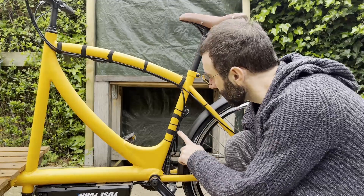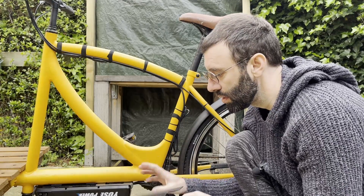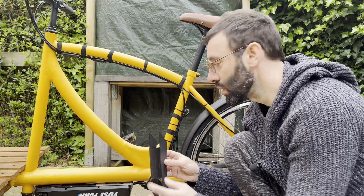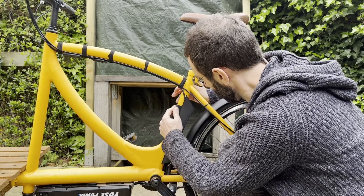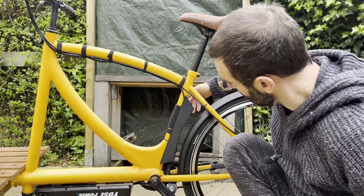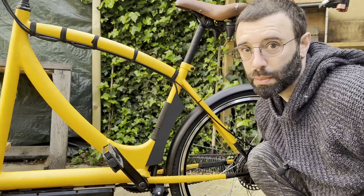I didn't like these wires here so I designed and 3D printed a part to cover them. Now the cables are hidden — looks better to me.